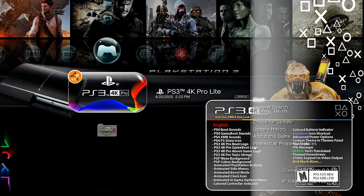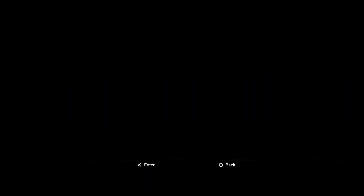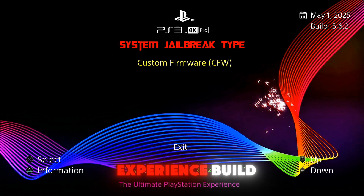Now open the application. It will ask: do you accept these terms? Select yes. Welcome to the ultimate PS3 experience.